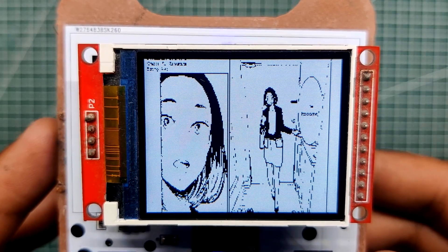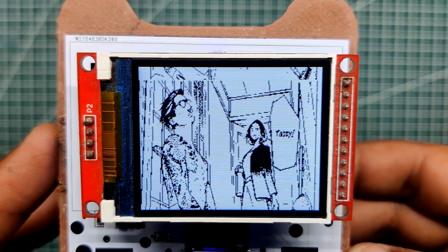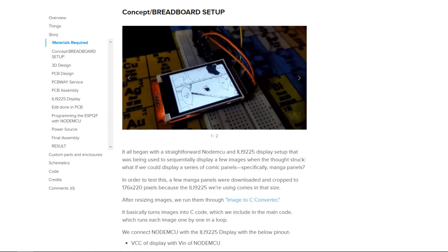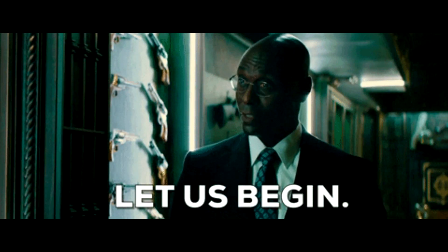This video will explain how this entire concept came to be and how you can make it in a few easy steps. All the documents including the code, CAD files, etc. can be found on this project's page — the link is in the video description. Let's get started!